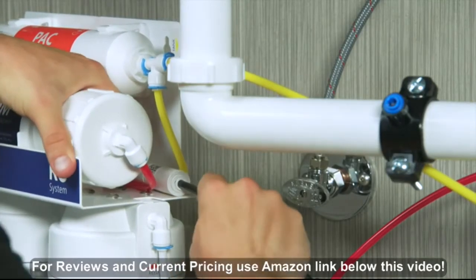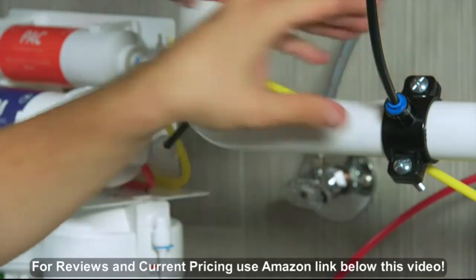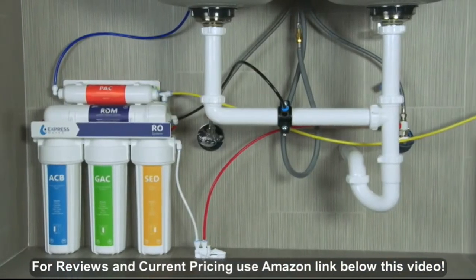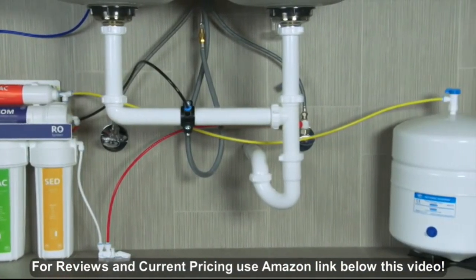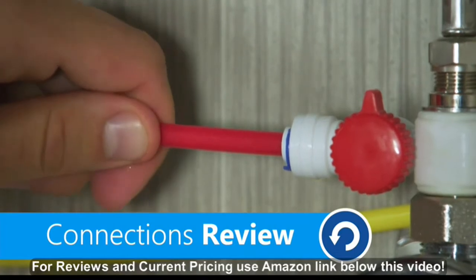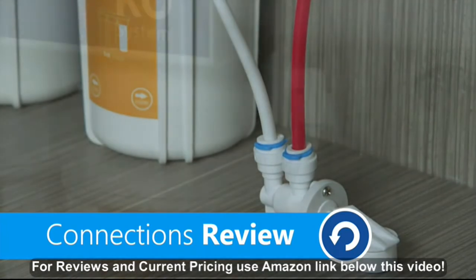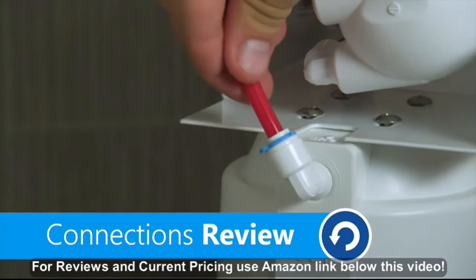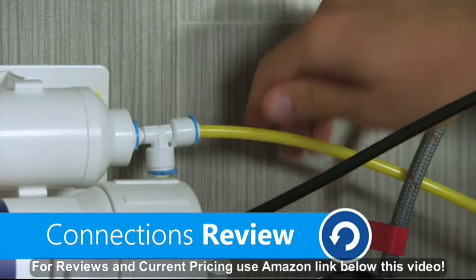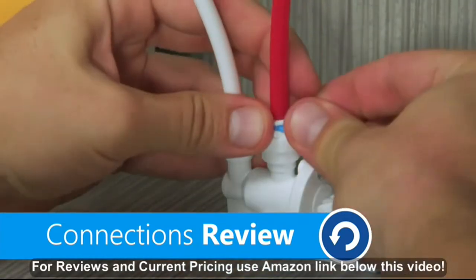Connect the black tubing to the flow restrictor, then connect the black tubing to the drain saddle. Connect the blue tubing from the RO faucet to the PAC filter. Make sure all connections are complete and secure before moving on. Use red tubing to connect the feed water adapter to the in part of the leak stop valve, and white tubing to connect the out part to the sediment filter. Connect the red tubing from the automatic shutoff valve to the ACB filter. Use yellow tubing to connect the PAC filter to the tank valve. Make sure all connections are secured with a locking clip.